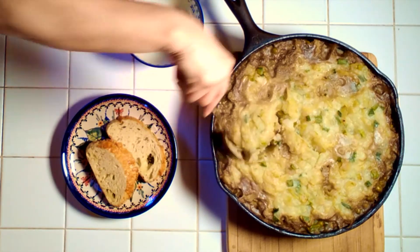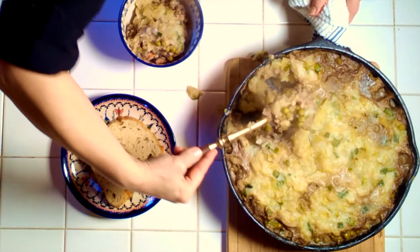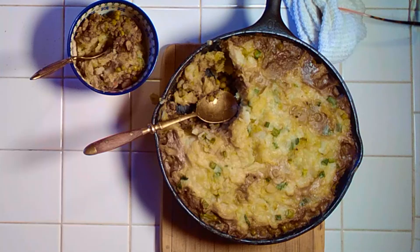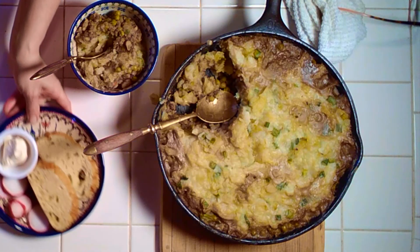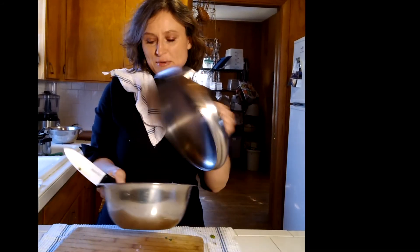Nice and steamy! Serve it with some bread, some sliced radishes, maybe some plant butter. We also enjoyed this with a nice watercress salad. That makes a good, complete meal, and you should definitely enjoy it. Thank you so much for watching — join us next time on Zero Waste Kitchen.